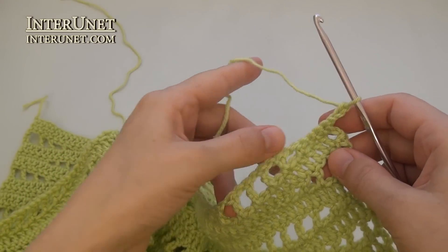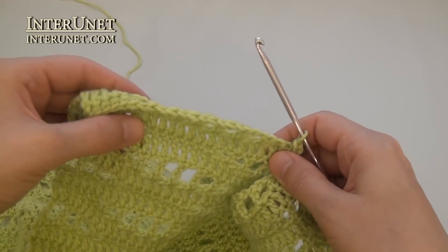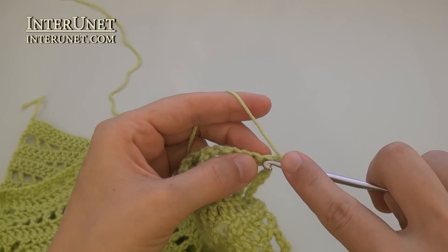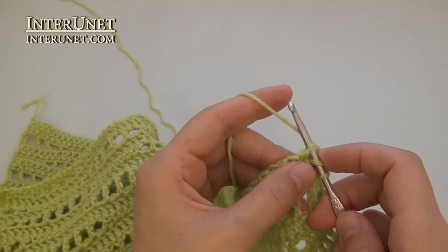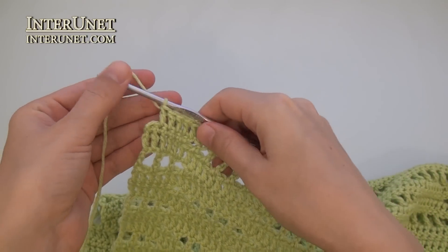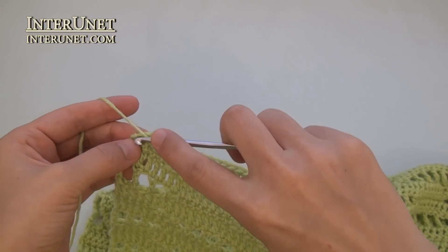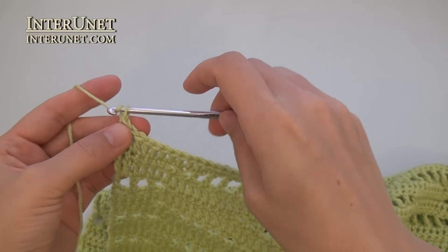Row forty-one: I will work the pattern the regular way and increase one chain on this side and one chain on this side of the row. Insert the hook into the fourth chain from your hook. To increase one chain, work double crochet to last one chain of the row. To increase one chain from this side, work double crochet two into the very last chain. And three returning chains.